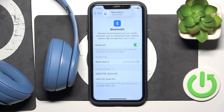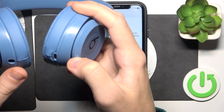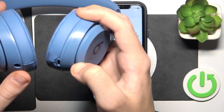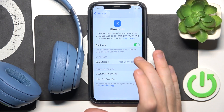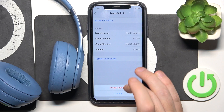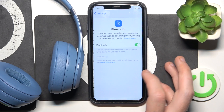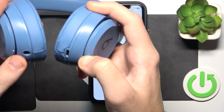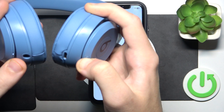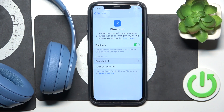Now if it still didn't help you, we should remove and re-add your headphones. Press and hold the power button for three seconds to turn off your headphones. Then click the information icon, or the settings icon if you have Android, and select Forget this device. If you have Android, also click Pair new device and press and hold the power button for three seconds. The LED light will start flashing, meaning it's entering pairing mode. Click on your headphones and you're done.